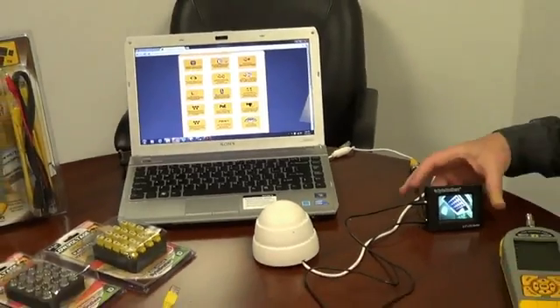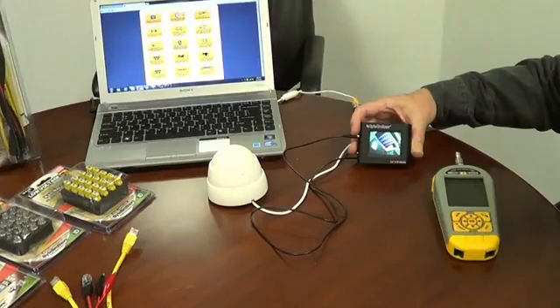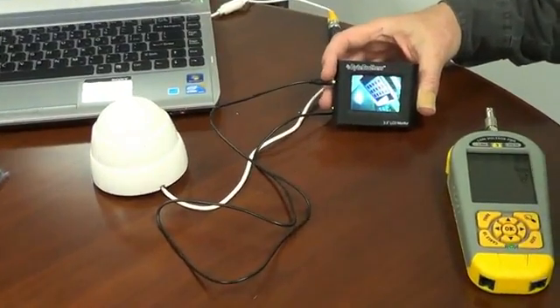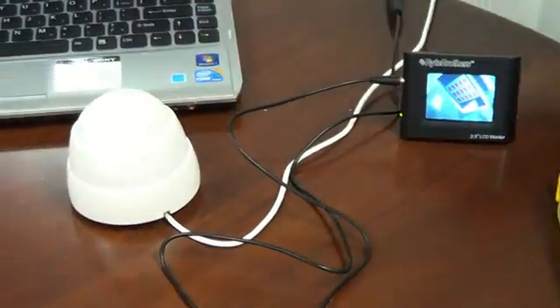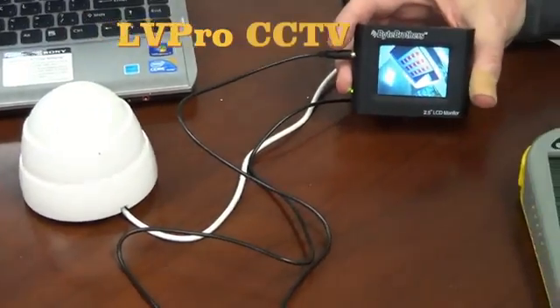I have one of our little two-and-a-half inch mini monitors — the model number is VTX 025 — that's very popular. I have it monitoring the signal on this camera, and this camera is simply looking at the notebook computer's LCD screen.